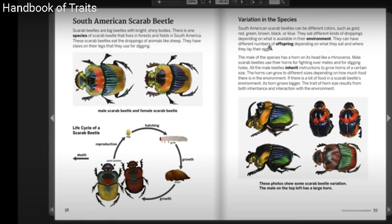Variation in the Species. South American scarab beetles can be different colors such as gold, red, green, brown, black, or blue. They eat different kinds of droppings depending on what is available in their environment. They can have different numbers of offspring depending on what they eat and where they lay their eggs.